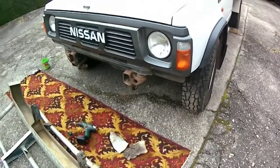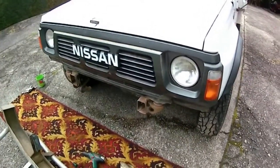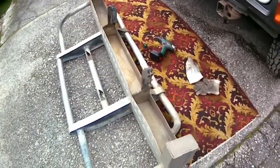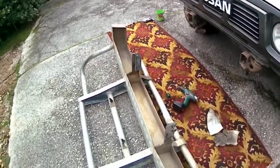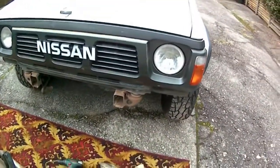I'm installing a bull bar on a 93 Nissan Patrol. There's the bull bar — I bought this bull bar on one of the online sites, bought it locally.